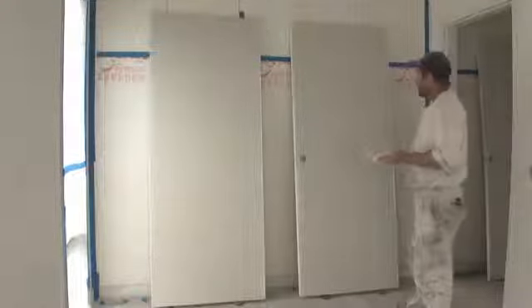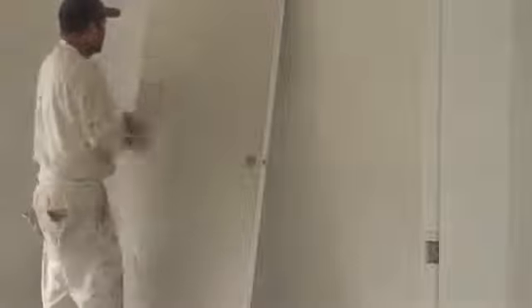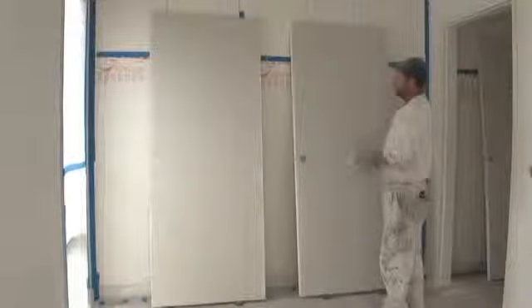Here's a demo on how to spray a door. I've already gone through and sanded them all down. As you can see, these are pre-primed. I've sanded all these and dusted them all off. Then I've gone around and brushed all the edges.